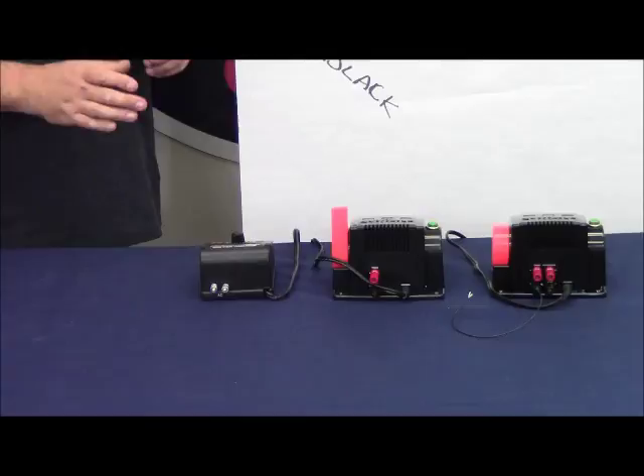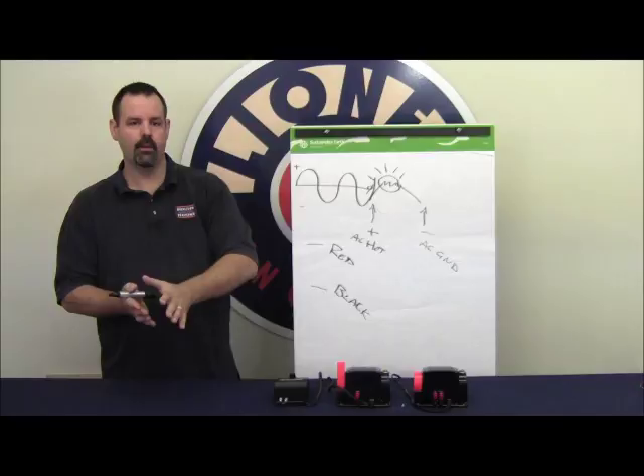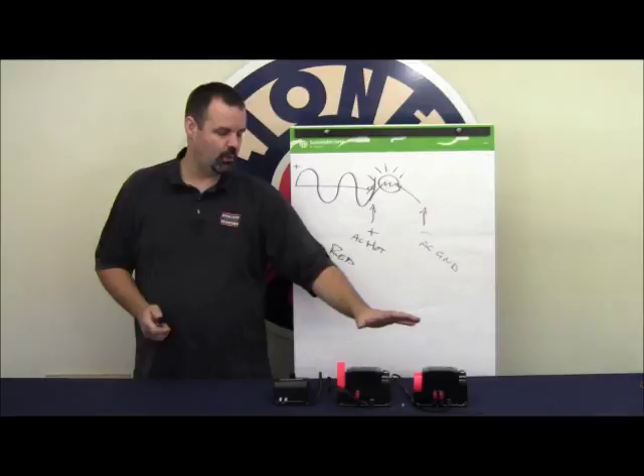If the voltage of the sine wave is out of sync or out of phase, what's going to happen is that when the train enters the block to activate the accessory, the accessory instead of seeing hot and ground is going to see two hots or two grounds, at which point the accessory will not activate. So to ensure that our accessories activate, we need to ensure that all of our transformers are phased together. We're going to show you how to do that now.